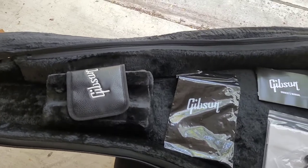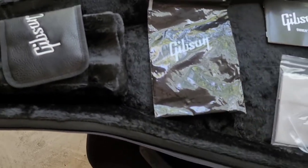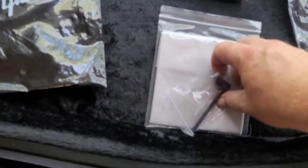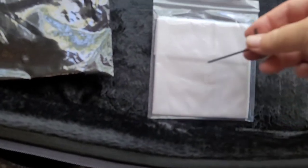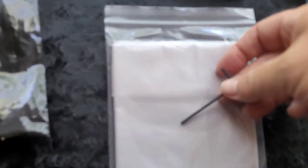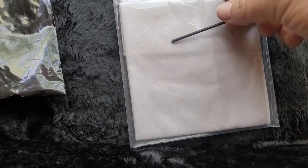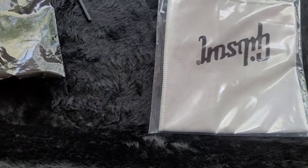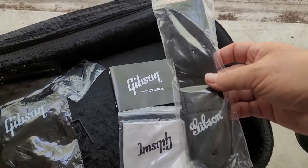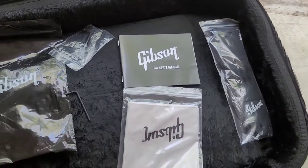When they sent this case, they also sent a goodie bag that has the adjustment truss rod tool, a tool I'm not really sure what it's for — there's bound to be something we're supposed to do with it — a polishing cloth, owner's manual, and a really nice Gibson strap.